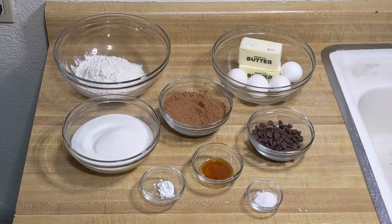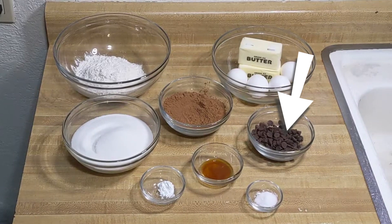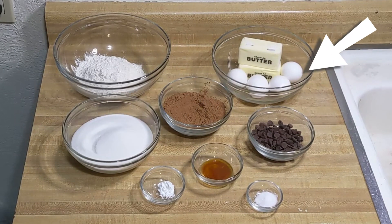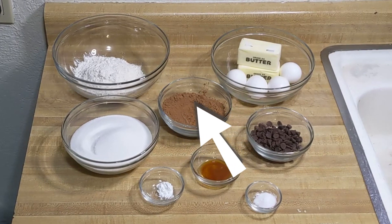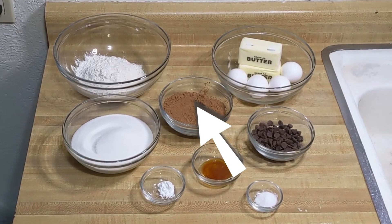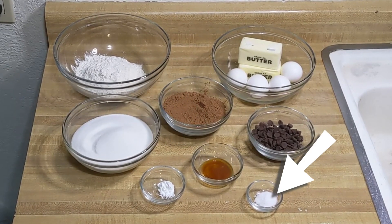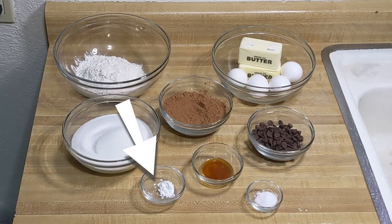For this recipe you will need to make the brownies: one cup of butter, one half cup of chocolate — either chips or your favorite Valentine's candy works great — two cups of white sugar, four eggs, two teaspoons vanilla, two-thirds cup unsweetened cocoa powder, one cup of flour, one half teaspoon of salt, and one half teaspoon of baking powder.